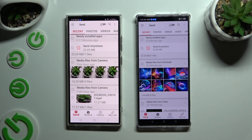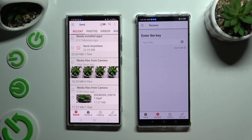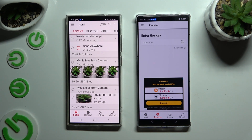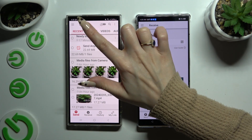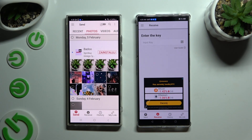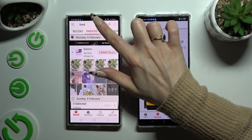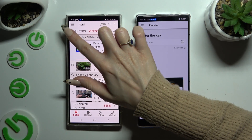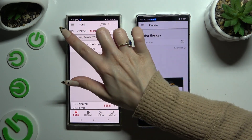Finally, select Send at the bottom left corner of Samsung, and Receive right next to Send at the bottom of Nubia. Also on Samsung, using all of the categories at the top, you can select all of the files you wish to transfer. I will go with only a couple of them just as an example.